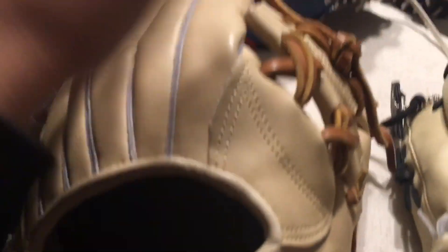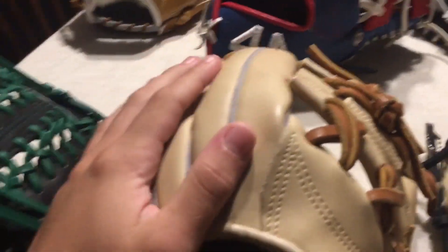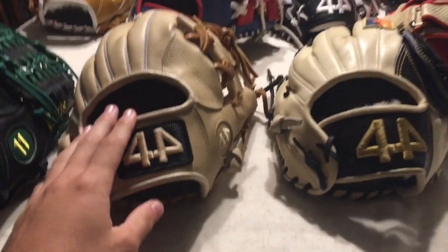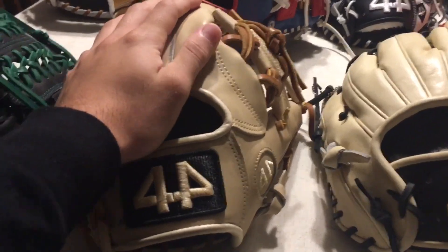With the Signature Series, because of the higher leather quality, you're going to get more colors of leather. Here's another C2 — C2 colors are, I think, like blonde, black, brown, tan, white, maybe red, maybe a couple other colors. I'm not exactly sure; I haven't studied up on C2's much recently, but I'll try to put something in the description explaining a little bit more about it.